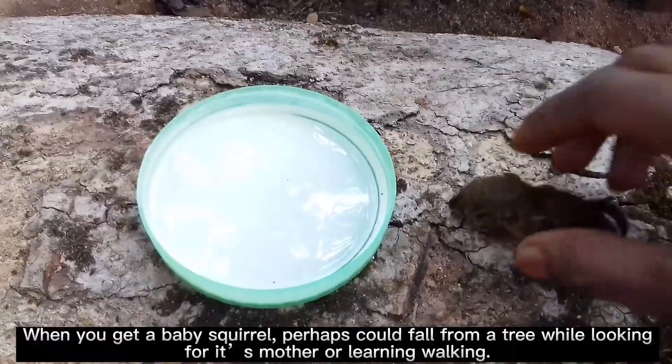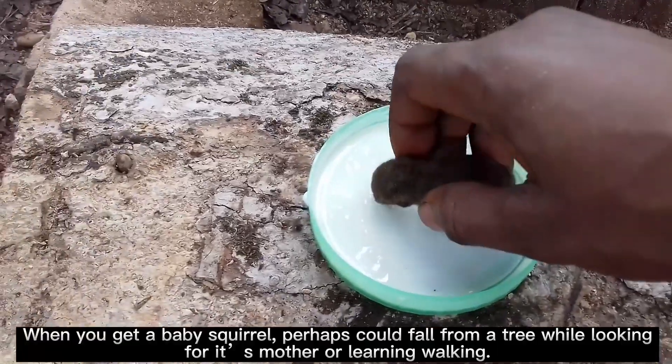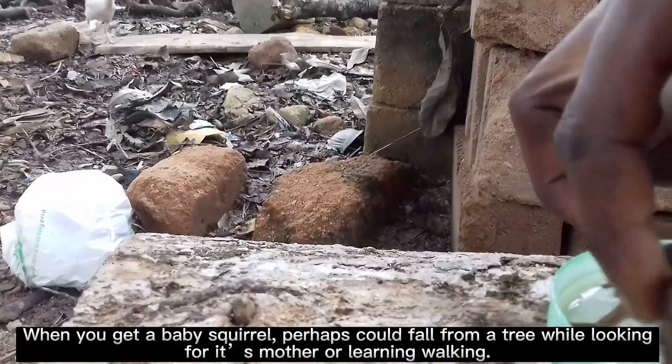When you get a baby squirrel, perhaps it could have fallen from a tree while looking for its mother or learning to walk.